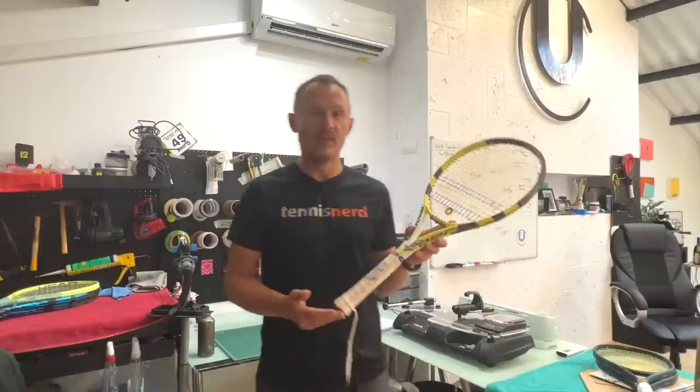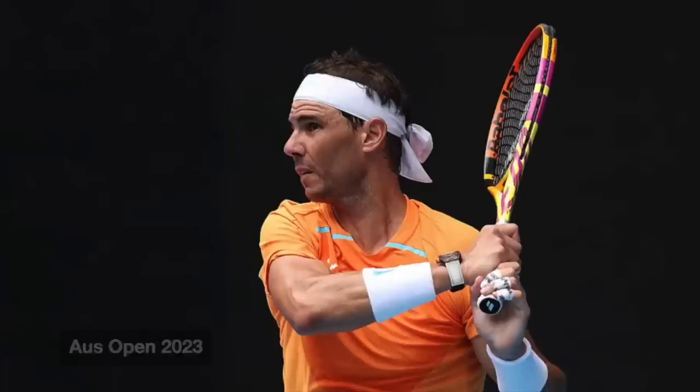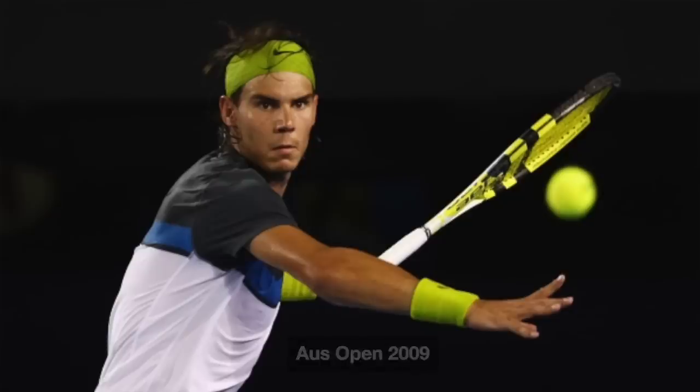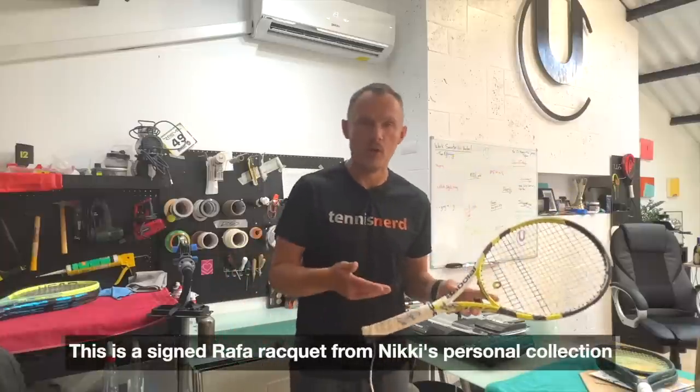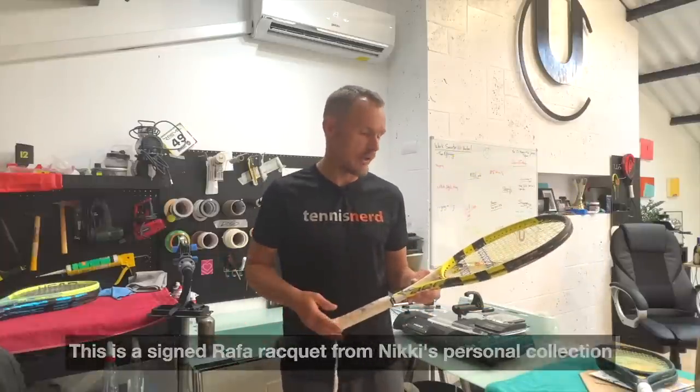Hello fellow tennis nerds and welcome to a closer look at Rafa Nadal's racket. This is not his current design or cosmetic but it's the same racket he's been using for years. This belongs to Nicky - I've shown his collection in a previous video. It was a bit quick for each racket so I'll do shorter videos for each and every racket in the collection.